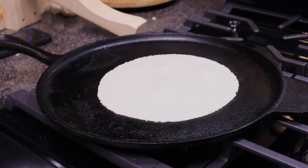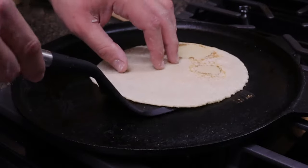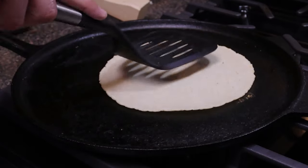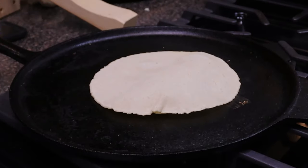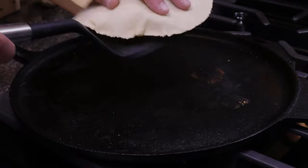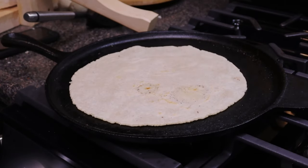With our preheated griddle, place the corn tortillas on there and let them cook for a minute on each side, flipping twice. On that third and final minute, smash the tortilla — this is going to allow it to puff. Now that our tortillas are done, get one back on the griddle and we're going to add some cheese.